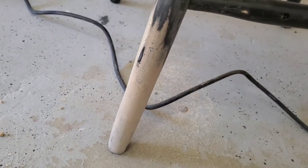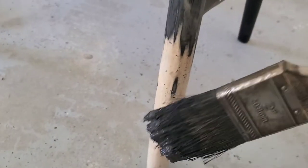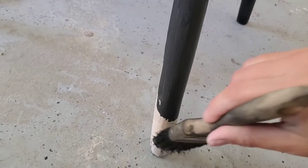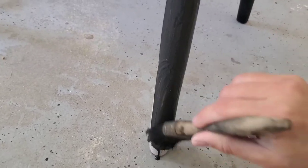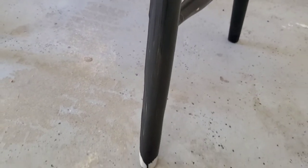I was so impressed by how easy and fast this was to repair this chair. Now it's ready for paint. The paint that I used for these chairs was Milk Paint by Rustoleum in midnight black, and I just love how it turned out.